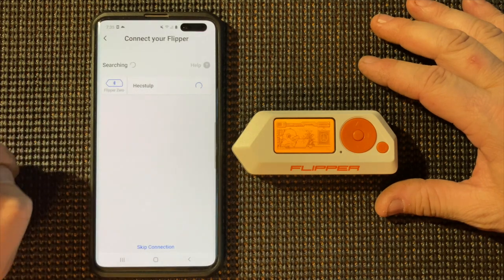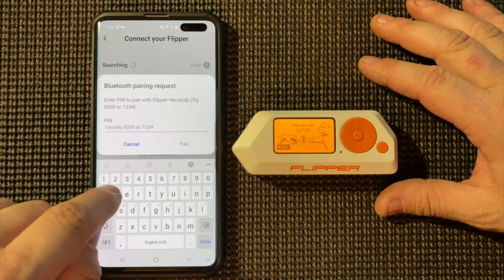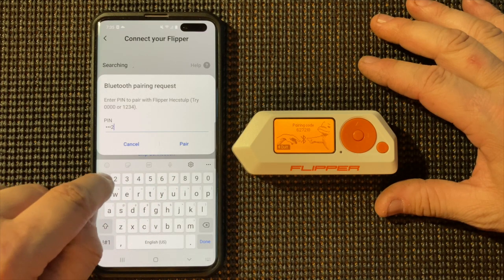If I typed it right... oh, must have done the wrong one. All right, so six, two, seven, two, one, eight.